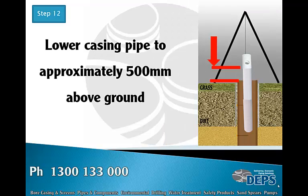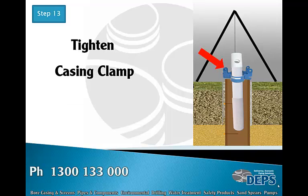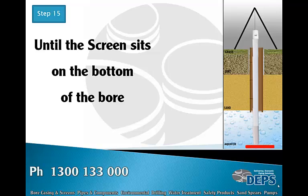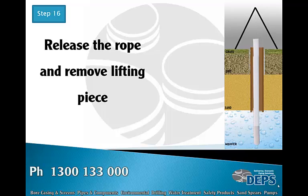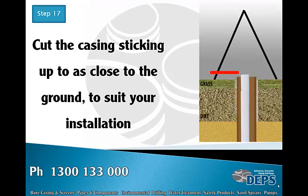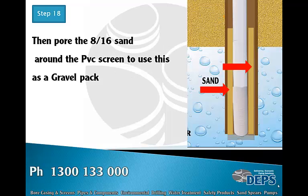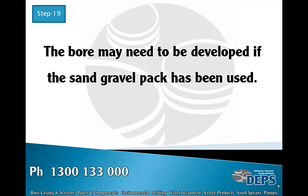Take up any slack on the lifting rope, release the casing clamp, lower the casing clamp to approximately 500 mm above the ground, then tighten the casing clamp again. Repeat these steps until the screen sits on the bottom of the bore. Release the rope and remove the lifting piece. Cut the casing sticking up as close to the ground as suits your installation. If you do not know the size of the screen or the gravel pack, pour the 8/16 sand around the PVC screen to use as a gravel pack.